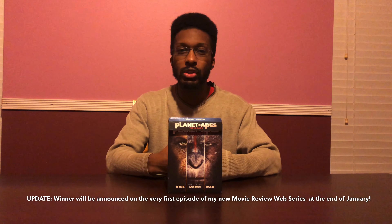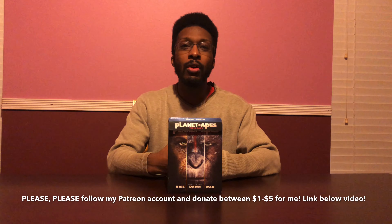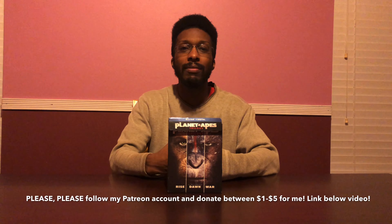Please follow my Patreon account — the link is below the video — and donate between a dollar and five dollars. I'm going to be releasing more exclusive content for the new year. Other than that, hope you're having a great winter season — stay warm. I'll see y'all next time on another episode of Unboxing Sessions. If you smell what the King is cooking — talk to y'all later, bye bye.